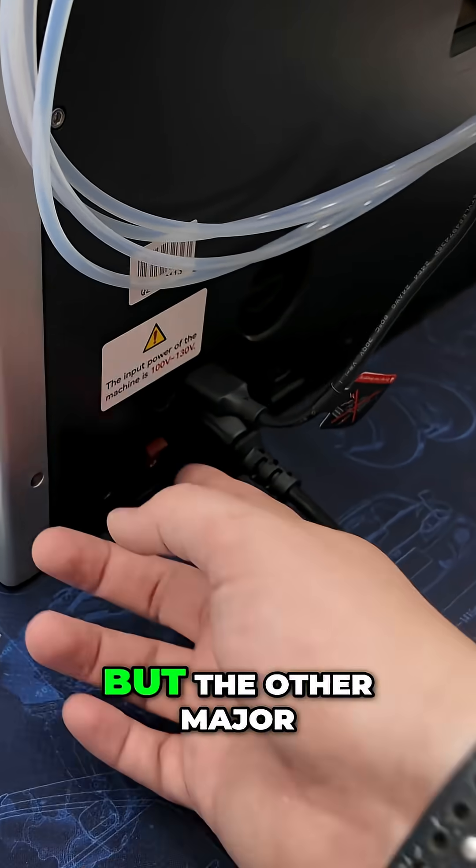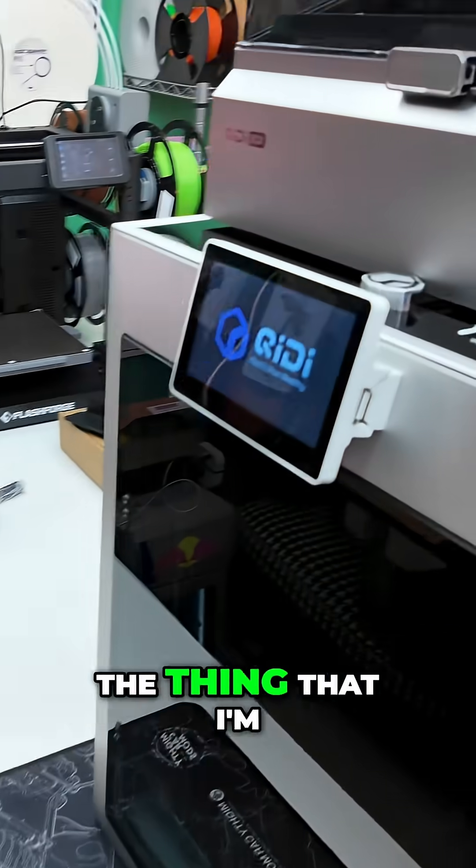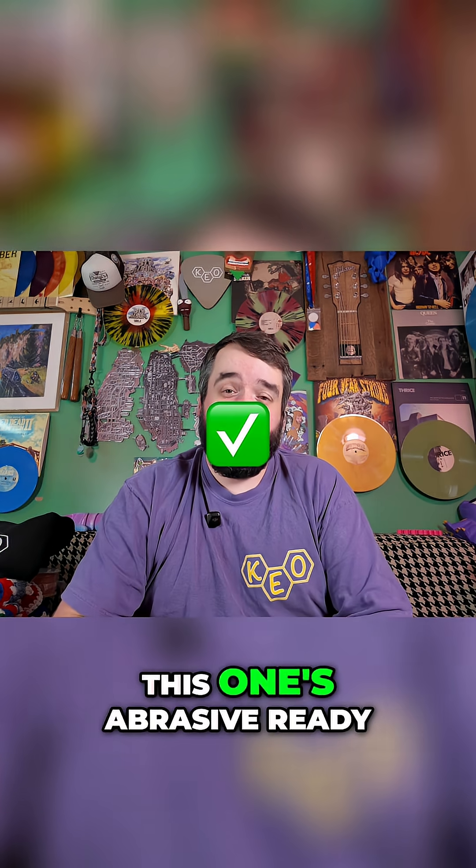The other major feature that I feel is overlooked in this segment of products — the thing I'm most excited about for this particular multicolor box — is that this one is abrasive ready.